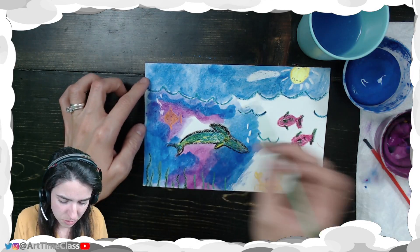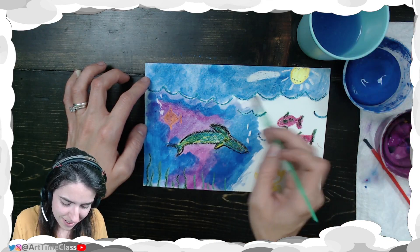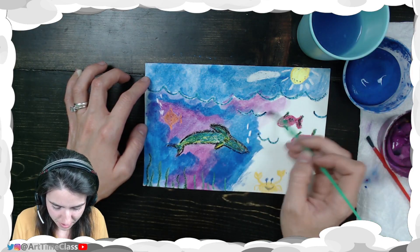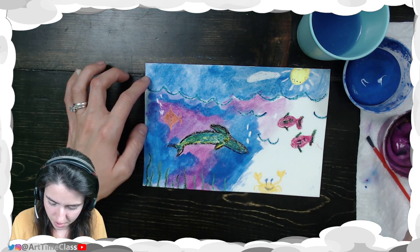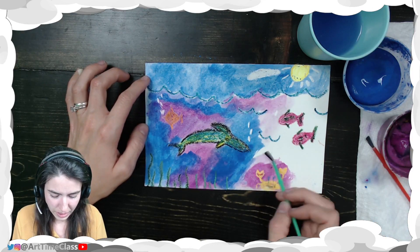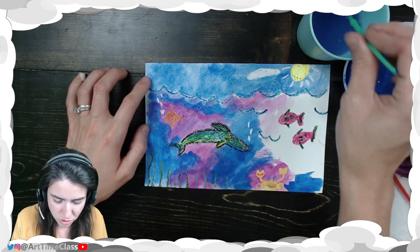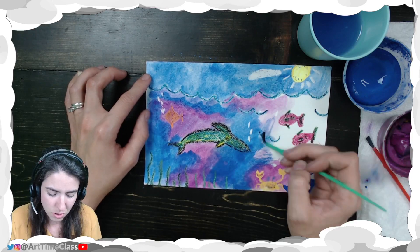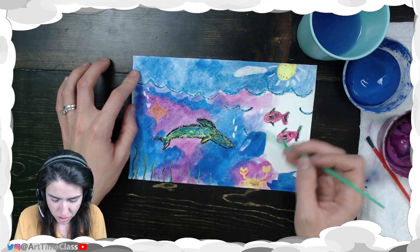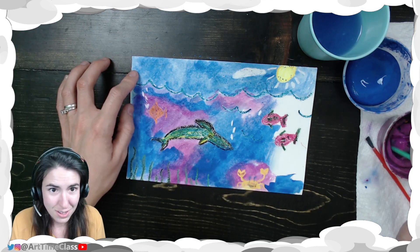I wanted to experiment with it more, so today definitely create a drawing — a full picture. Don't just do a secret message; let there be secret hidden things in your drawing, but create a full picture this time. You can do whatever you want — you can copy my ocean idea or come up with your own idea. I actually stole this idea from a student; I thought it was really cute.